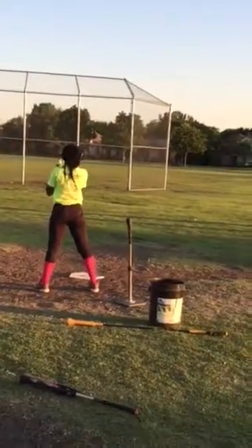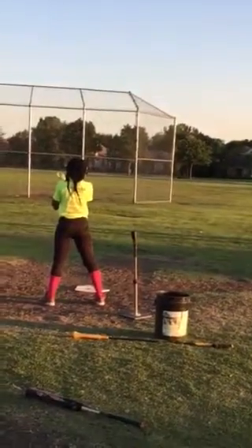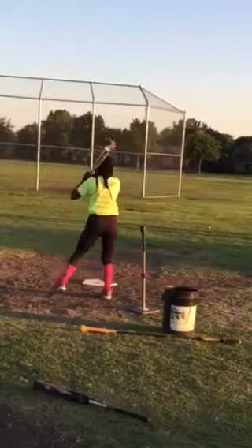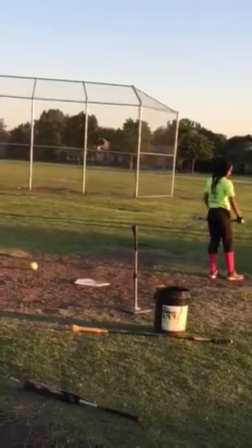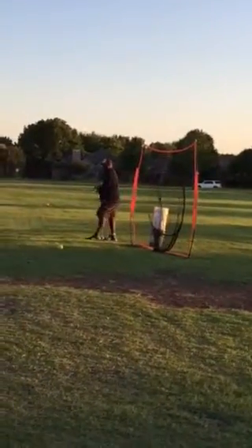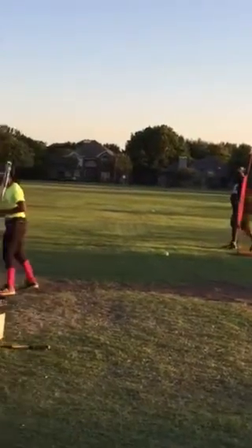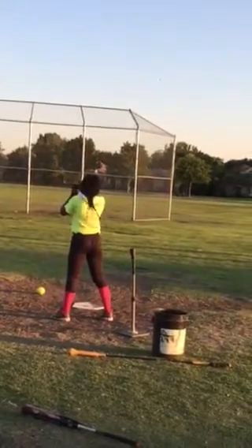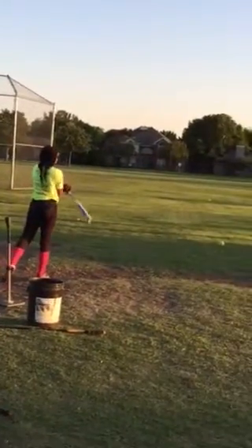I want the first slap to be good with that front side elbow push — push those hands. Here you started going in, you drop that elbow. Elbow to the pitcher, hands out. Do it right now. Slow motion — elbow to me, hands out.